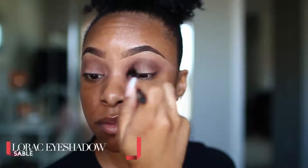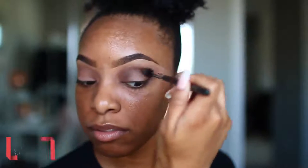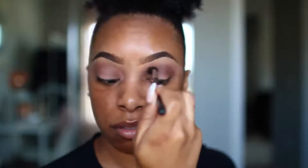We're going to go in with the shade Sable from that same Lorac Pro Palette and apply that to the crease area, right below where we applied the shade Taupe. This is going to help to darken up that crease area and make it a little more defined, adding a little bit of dimension in that area. Here I'm using a tapered blending brush from Morphe.